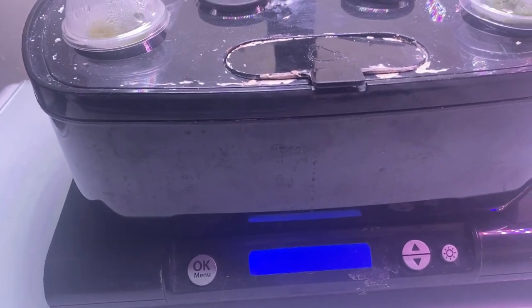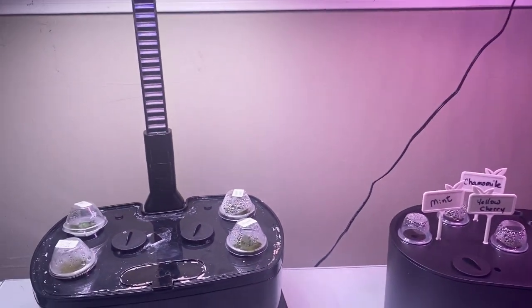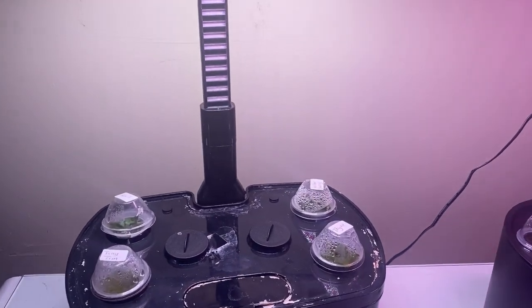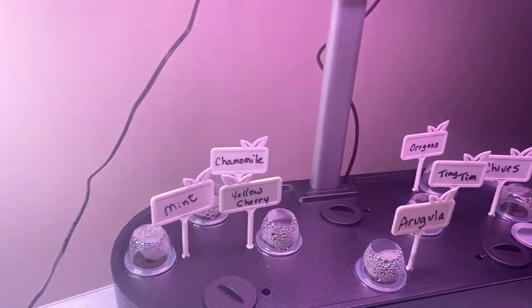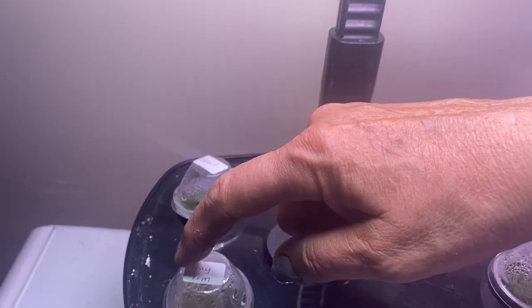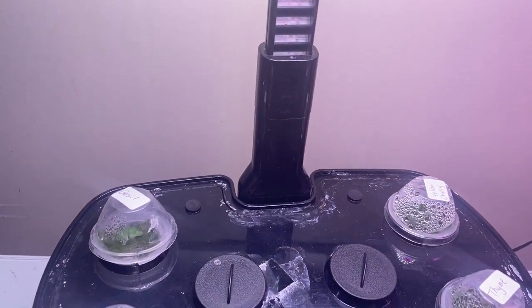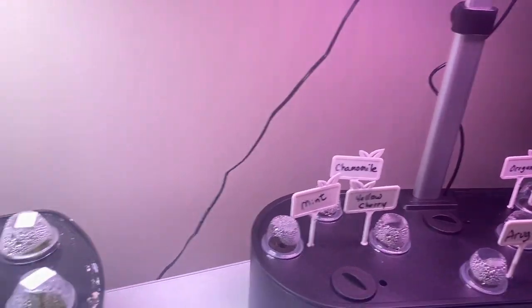We are at day six with the Aero Garden and the iDo 10 pod systems and I just wanted to do a check to see how things are doing. We have a lot of stuff sprouting, so let's compare. Over here with the Aero Garden, the Tiny Tim and the Yellow Cherry are the only two plants planted in both of these systems.